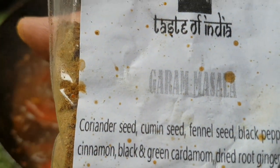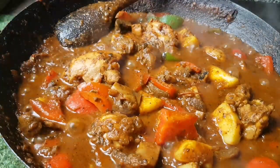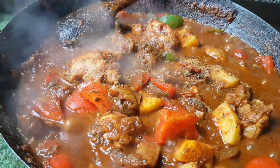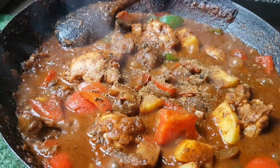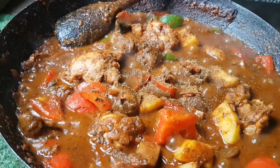I'm using — pardon the splashes on the label — a Taste of India garam masala. Just look at those ingredients. It's not cheating really; these are the best spices, all fresh and ground. A good pinch or two of that going in. Give it a stir and that is ready — the smell is just incredible.